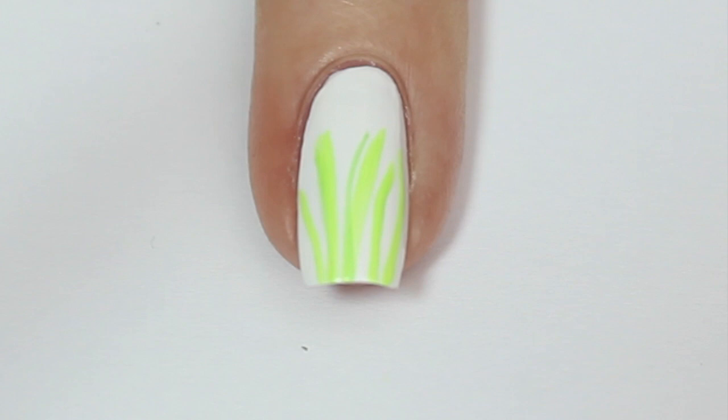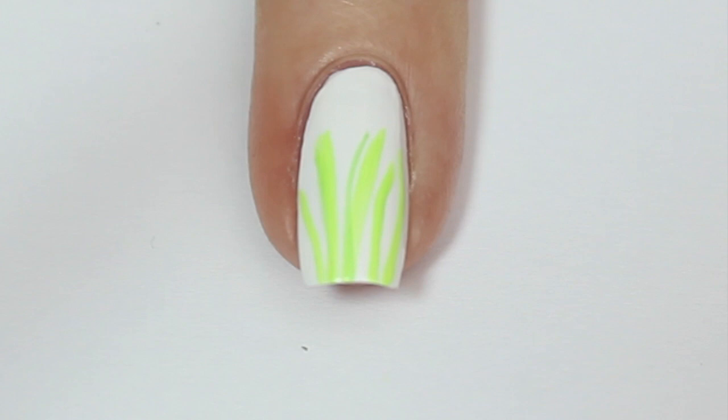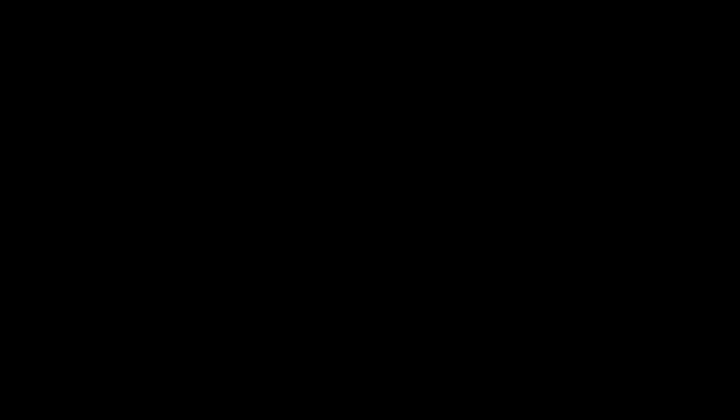I'm then coming in and doing the same with a slightly darker green polish, and there you have it — some easy long grass. The second design I'm going to do is a pastel ombre design, because Easter is all about bright colors and pastels.